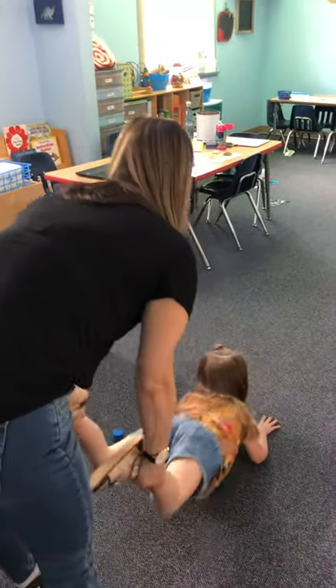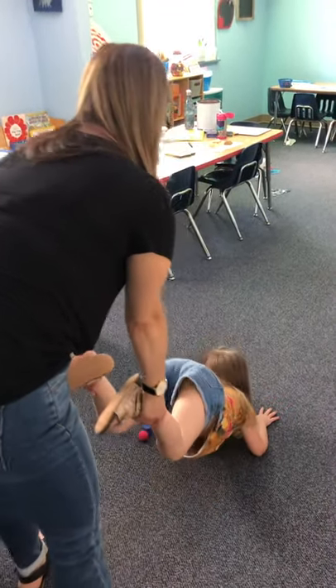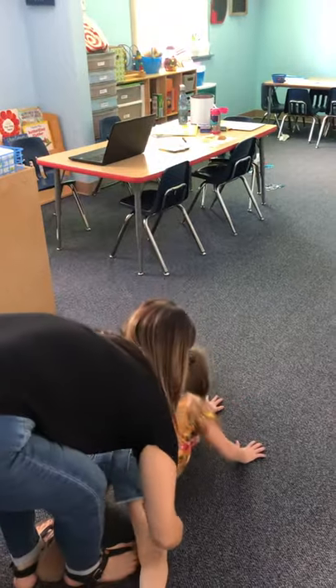I'm going to first hold you. Push up on your arms. Okay, so then I'm going to hold you here. Ready? Alright, walk all the way down. Go, go.